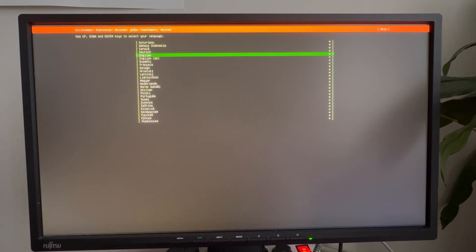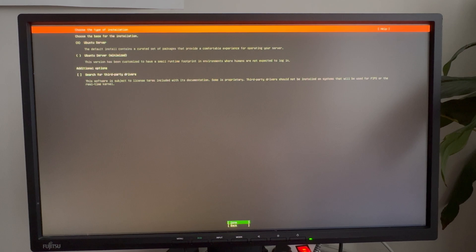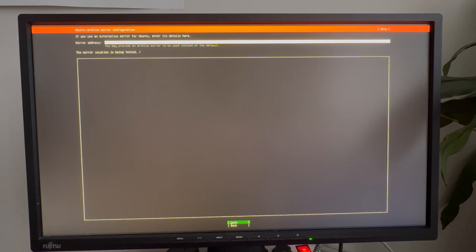We are now at the language menu. I will select English and continue without updating the installer, since it offers a smaller version and we already downloaded the latest one. We will proceed with Ubuntu Server. It will automatically connect to my test network and grab an IP address via DHCP. If you don't have DHCP enabled you need to configure the IP address manually, but in most cases DHCP is enabled and the IP address is fetched automatically. It will then check the connection and download any needed repositories.